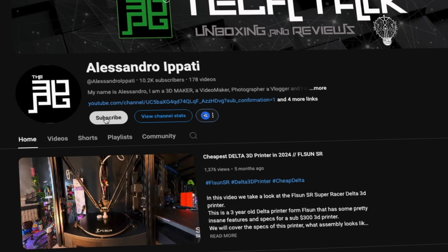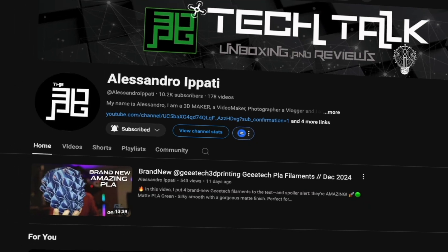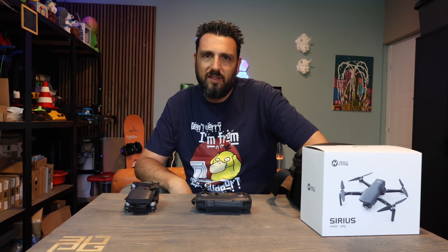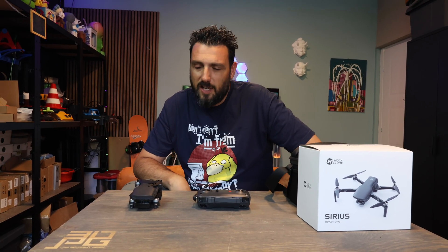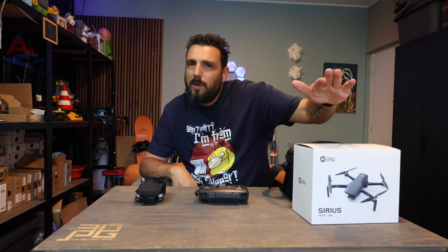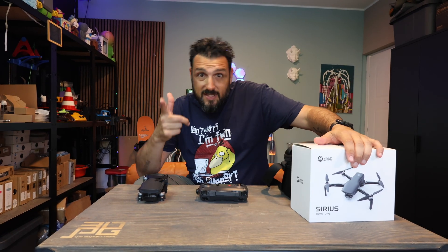Hello guys and welcome back to my channel. If this is your first time here and you're into 3D printing, photography, drones, and whatever interests me, start now by subscribing and hitting the bell so you won't miss anything. Would you believe that the intro you just saw wasn't shot with a DJI drone? It wasn't — it was shot with probably the best drone so far from Holy Stone: the HS900.